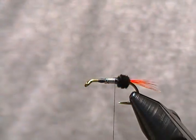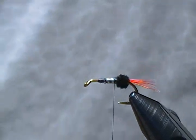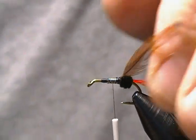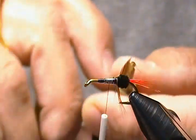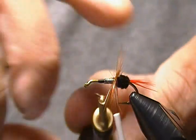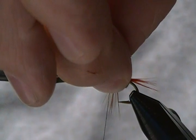Now comes our first hackle for the fly. I'm just using cheap Chinese capes here — they work just fine and aren't expensive, but they work great for these wet flies. Got my first hackle ready, so tie that in by the stem with the dull side facing rearward. Grab the hackle pliers — you want to make around two to three wraps for each hackle on this fly. Get one wrap, come around one more. Tie that off, get good thread tension, pull nice and tight, wrap it down, secure it, and snip off the tip.